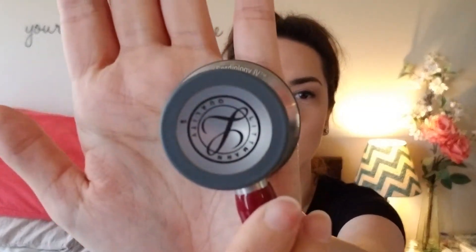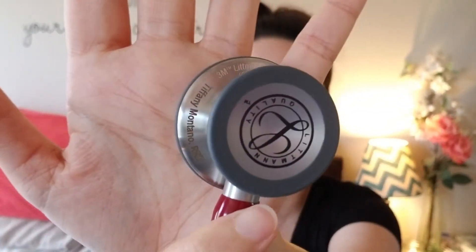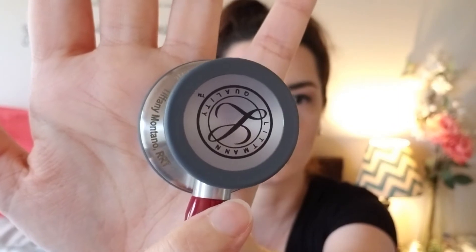The engraving was an additional $15 or so, and I believe it's worth it because I've heard a lot of people get their stethoscope stolen. This is an almost $200 stethoscope, so I really like that mine is engraved with my name and my title. There we go — you can see it there. It's really clear, and I think it was worth it to get the additional engraving.